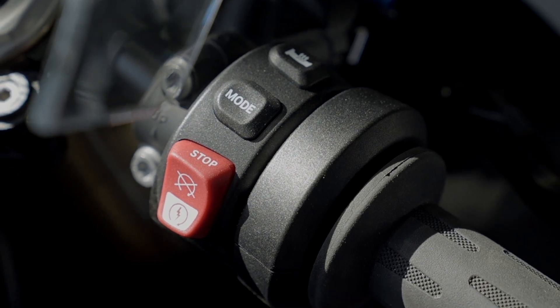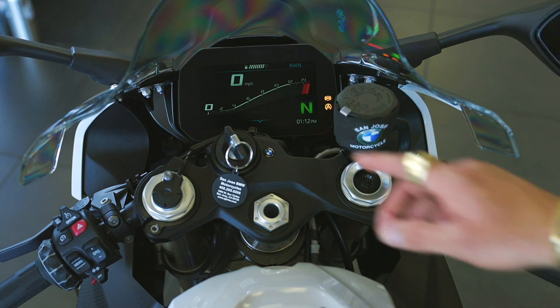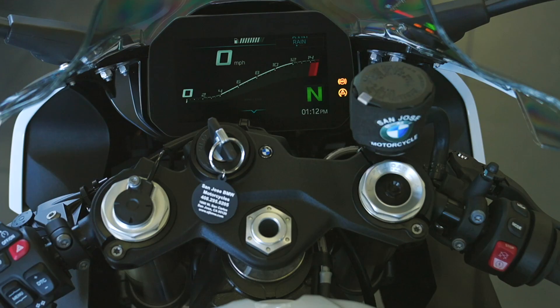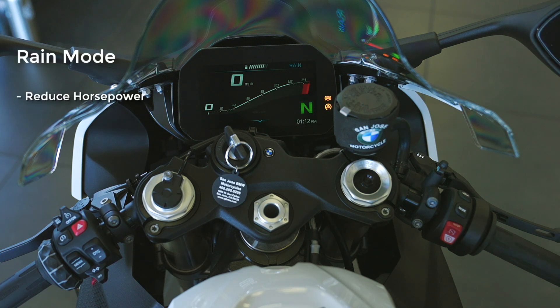Right below that we have the mode button. The mode button is how we change the complete characteristics of the motorcycle. We can see we're in rain mode currently. If we push the mode button, it brings up four additional options represented by the dots below rain. A second button push would change to the next mode. Rain mode is designed to help aid traction in a low-traction situation — first it reduces the horsepower and allows a smooth, even gas application.